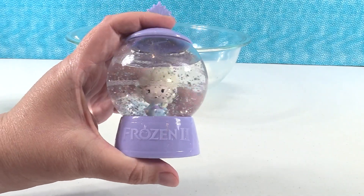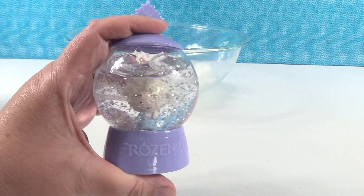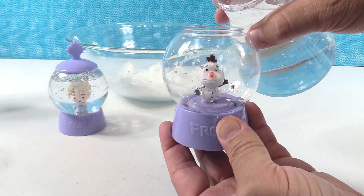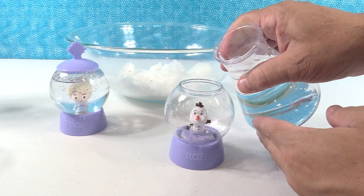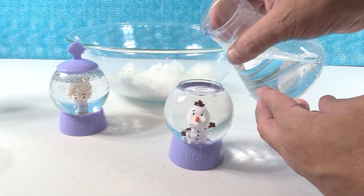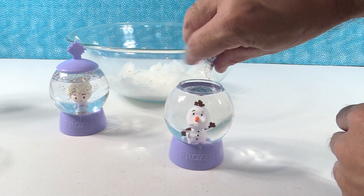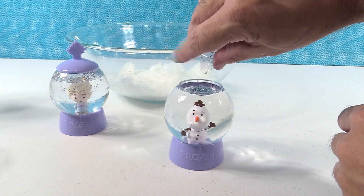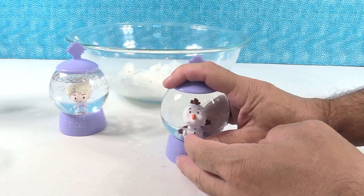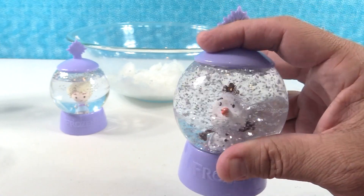Look how pretty that is! Now you can actually put more water — it's filled all the way to the top. But look at Elsa — that is really pretty, she's in a glitter snowstorm! Here is Olaf. Do you want to build a snowman? Well, I don't mind if I do. We're going to fill this all the way to the top — that's how we roll! Because Olaf likes glitter and warm hugs in summer. That's so cute — I love the little Olaf snow globe.